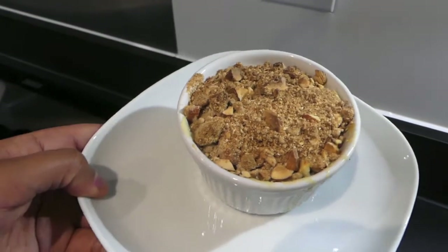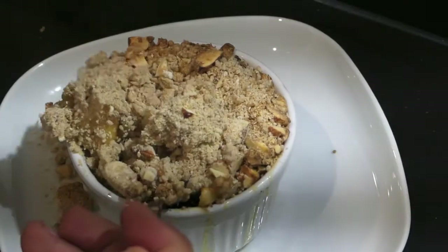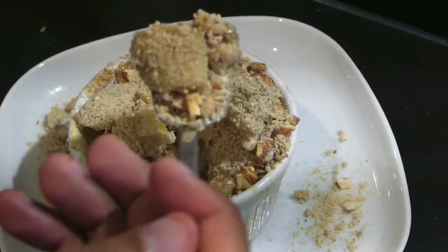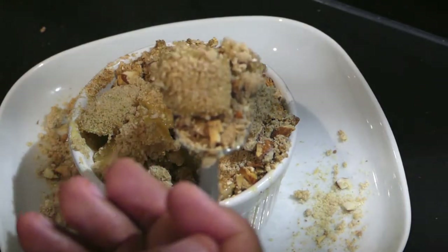Here's a little visual of my crumble and the texture. This would go so well with some custard. Now I'm going to let you know my thoughts — thank you for watching and don't forget to subscribe. I have the crumble here and it didn't come out amazing but it's not bad. The texture of the apple is really delicious. I feared there might be a bit too much crumble on top and I think the amount of crumble has made the dish a little bit dry.